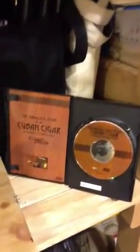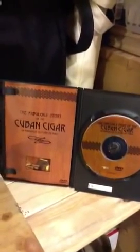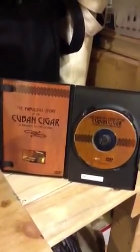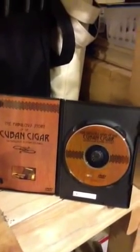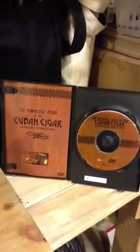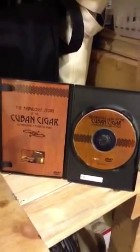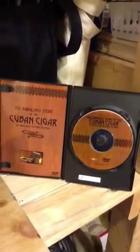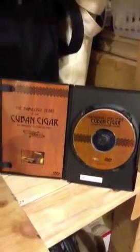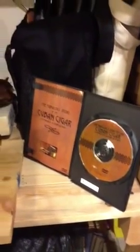Before we get into that, I want to show you one really cool DVD that I found a few months back. It's called The Fabulous Story of the Cuban Cigar. I got it via Amazon. This is a really good comprehensive video talking about cigar production, the growing of the leaf, the processes it goes through in the factories, and it also gives you some glimpses into Cuban cigar culture and how very much cigars are a part of the everyday Cuban's life.